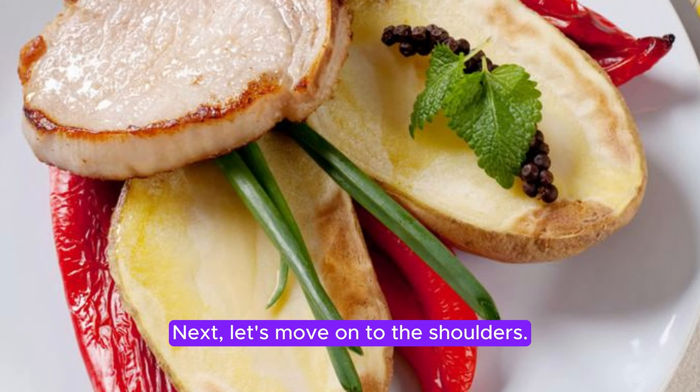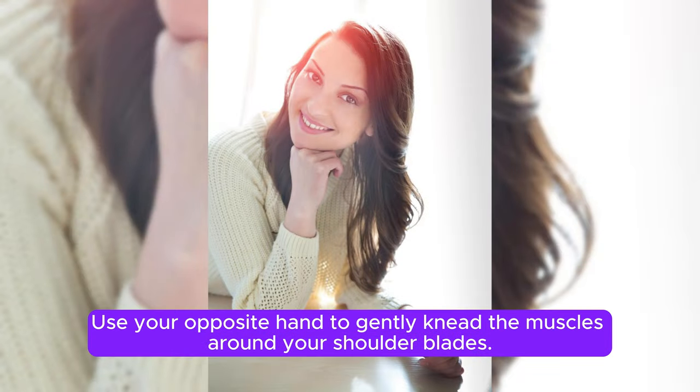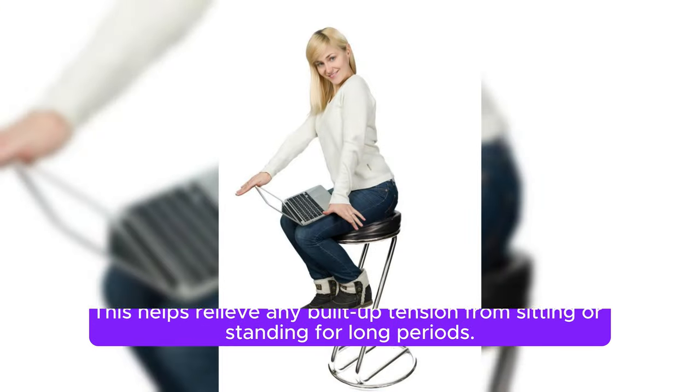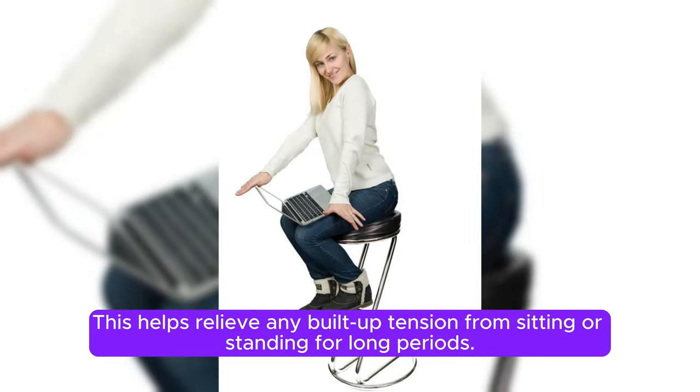Next, let's move on to the shoulders. Use your opposite hand to gently knead the muscles around your shoulder blades. This helps relieve any built-up tension from sitting or standing for long periods.